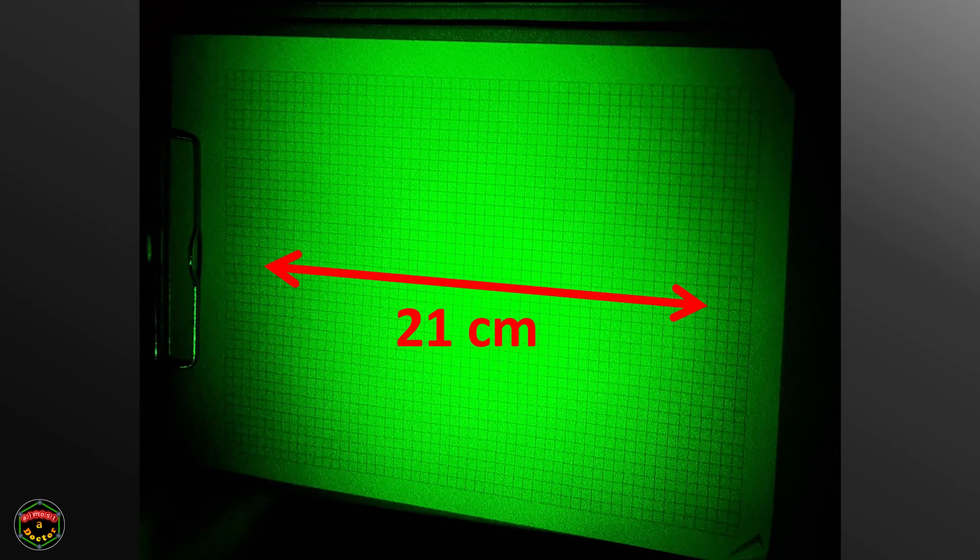One of the factors that comes into divergence is wavelength. The colour of the laser will affect the degree of divergence. Shorter wavelengths, or bluer light, will diverge less than longer wavelengths, or redder light. So with a bit more maths, that gives us a spot size of 21 centimetres for our green laser. Let's go fire the laser and see if that's the case. If the grid is 25 centimetres across, the laser should be this wide.